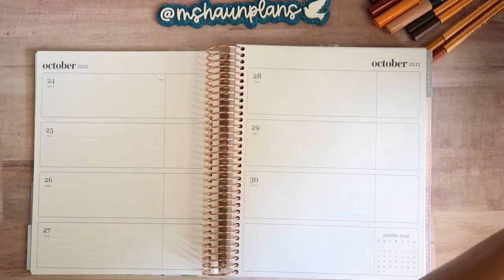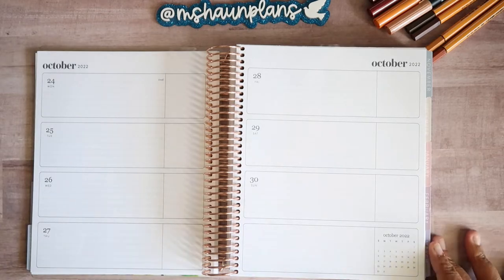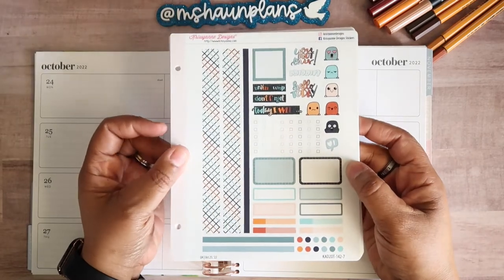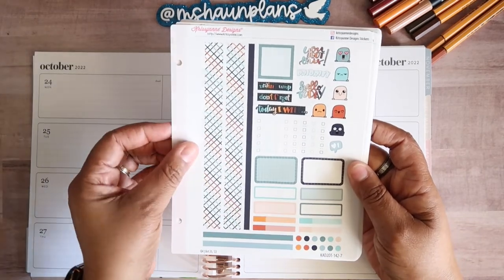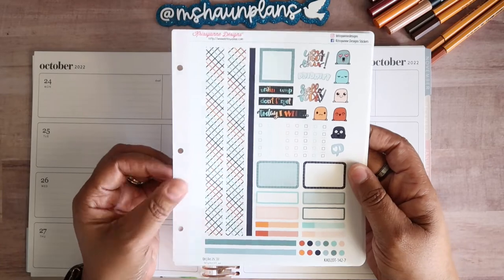The kit I will be using for this week is actually an upcoming $2 Tuesday from Chrissy Ann Designs. This is the kit here — this is the pattern for this month, which I love this crisscross pattern, and this is the color scheme for the week.